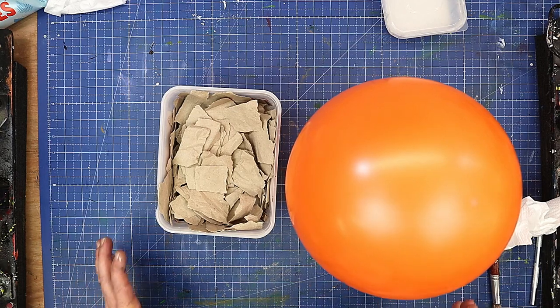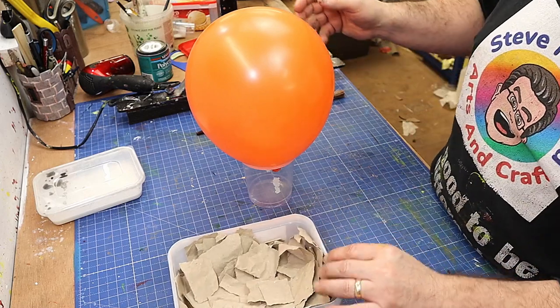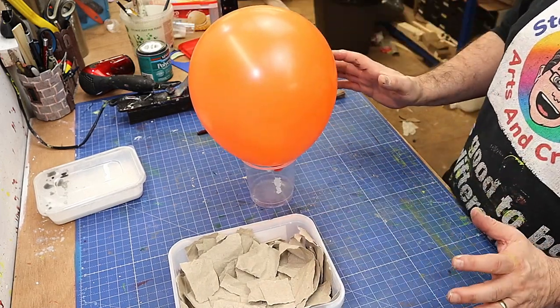Today I'm going to be making a hot air balloon for hanging on a ceiling in a young child's room. I love this idea and I also think it's going to be really easy to make.